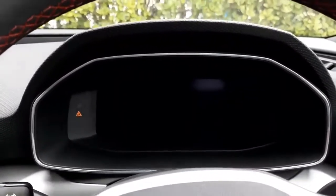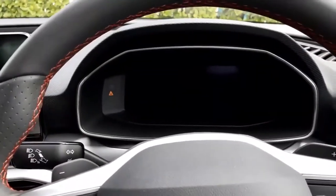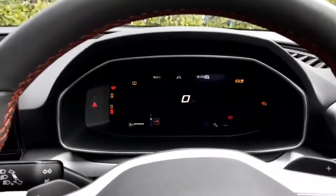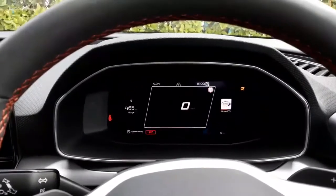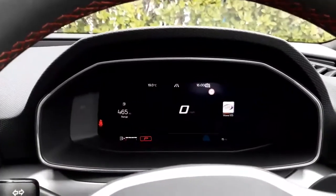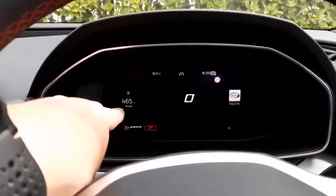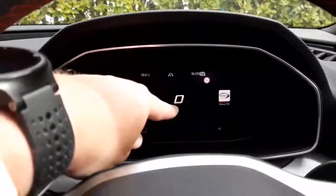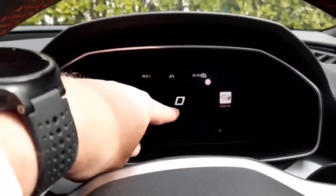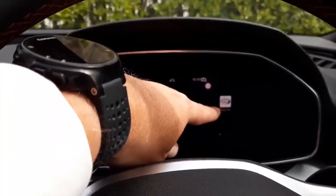The car has a full digital cockpit, so what we're looking at ahead of us is the instrument binnacle. Once the car is started, we have various pieces of information displayed in front of us. Over here on the left we have the fuel range, in the middle we have the speedometer, and over here on the right-hand side is what the radio is currently tuned into.